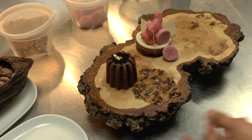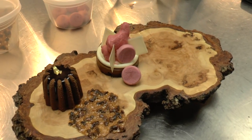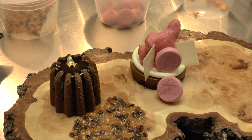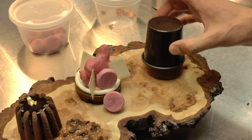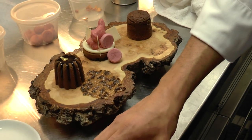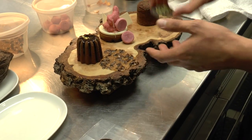Then our third item is the chocolate molten cake — it's a lava cake. It has inside a rye whiskey ganache. And we're going to garnish it with a chocolate plaque. It's from the Grill Room.